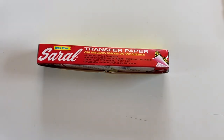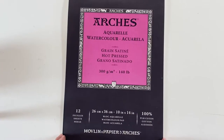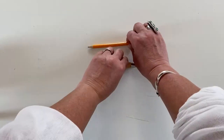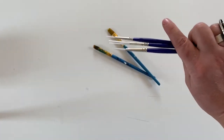Let's get started and get our supplies. Transfer paper is a carbon-based paper that allows you to copy your image onto your watercolor paper. You will need watercolors and watercolor paper. I use a hot press smooth surface, but you can use cold press as well — that is a 10 by 14. A pencil — that's my fancy pencil, but you can use a number two pencil. And paintbrushes.